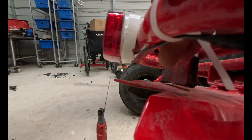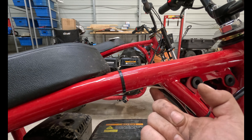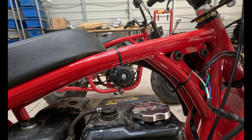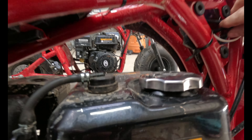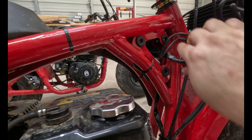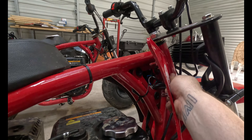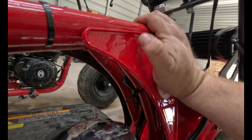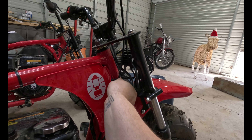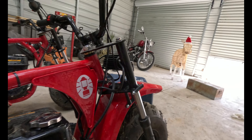I'll use electrical tape and heat shrink if I've got some, and then it will be done. Alright, there you have it - I ran the wire down and around, all the way down the frame and up in here. You can kind of see it right there. All you gotta do is tuck this away, give it some room for when you turn, then pop the panel back on.